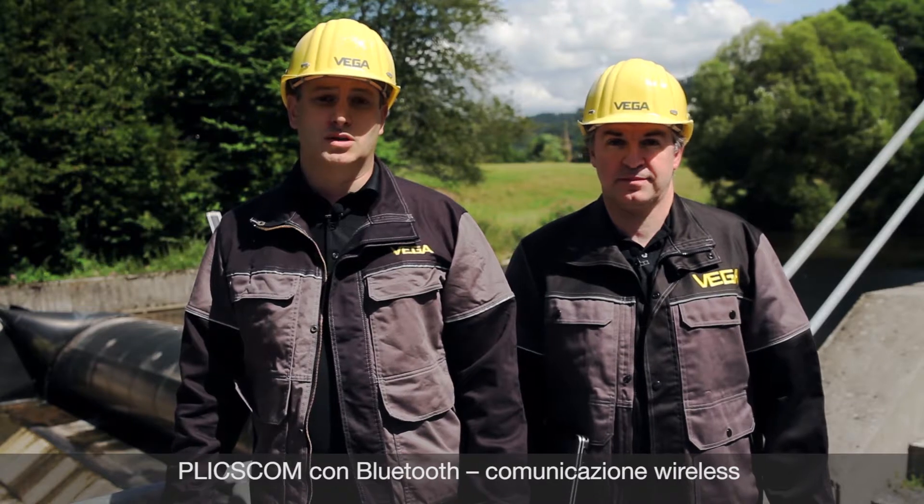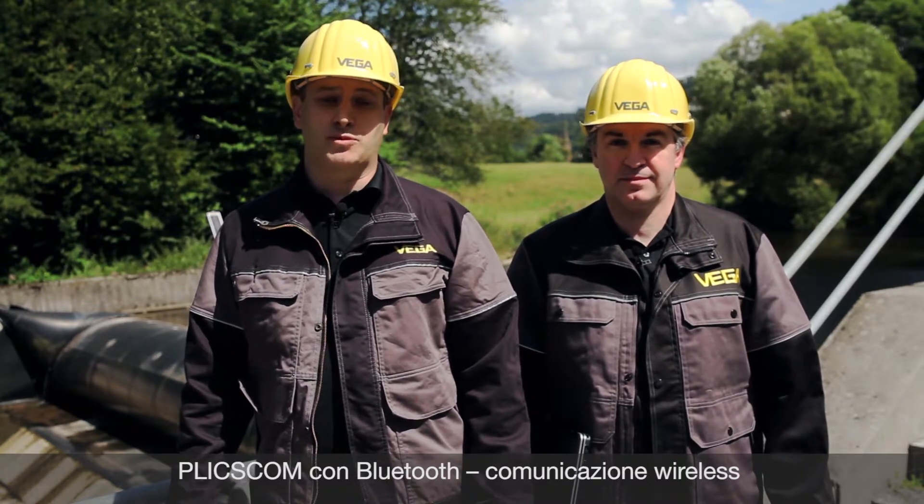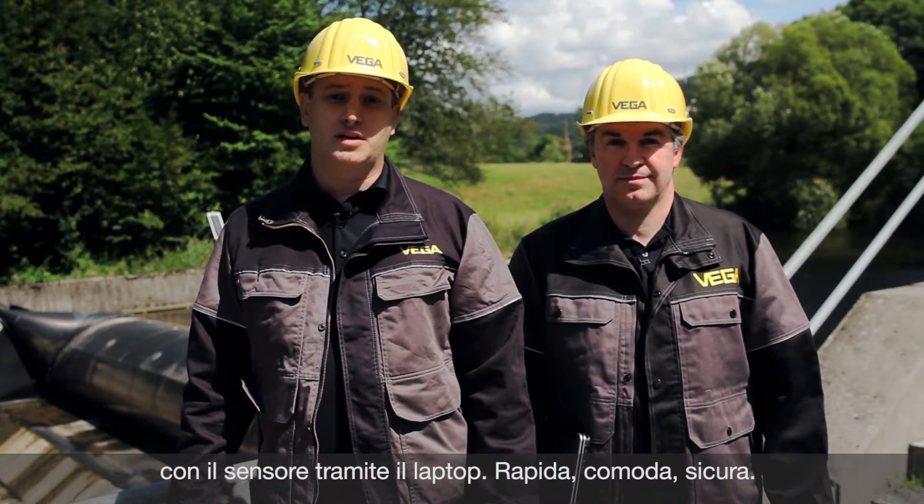Blixcom comes with Bluetooth. Wireless operation with the laptop. Perfect, easy, convenient and fast.